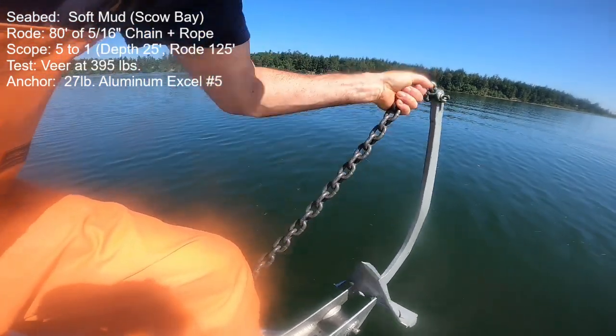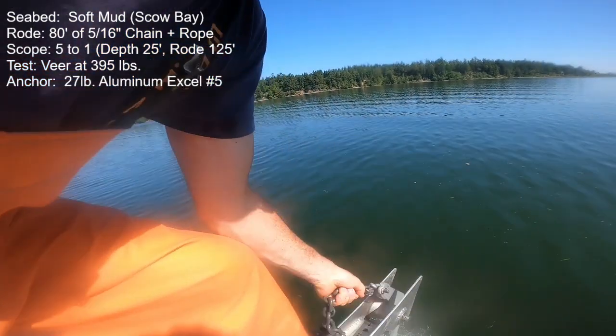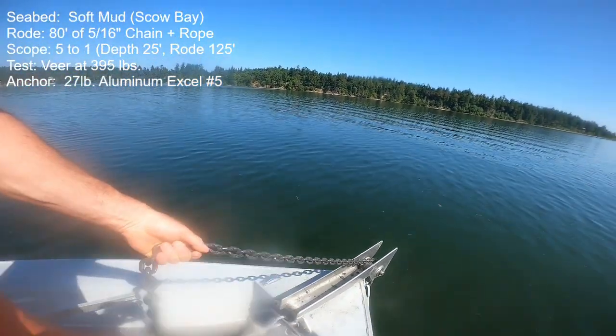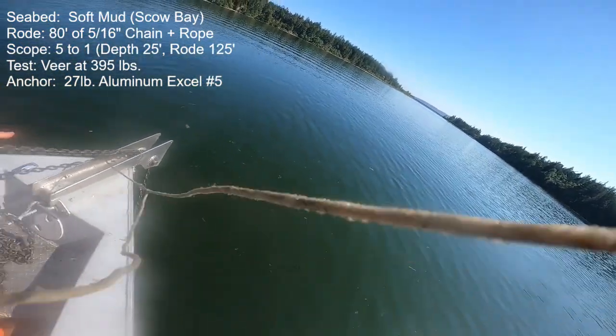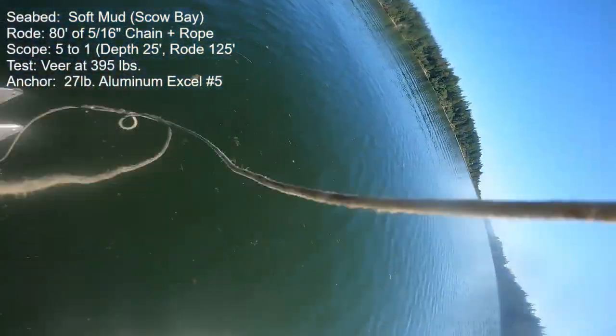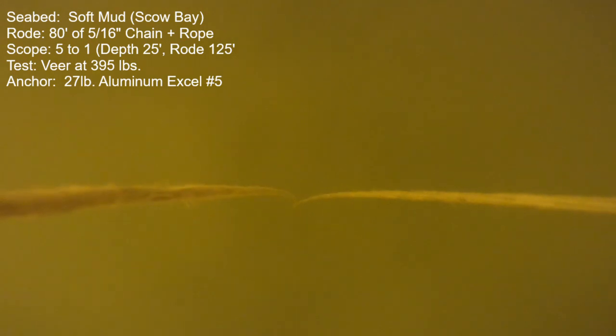Next is the 27-pound aluminum Sarka XL number 5. In a straight line it would hold continuously — it held 465 pounds and released at 535 pounds. It would reset after these drags, so I downgraded thrust to 395 and tried a veer, and it released within 10 degrees.